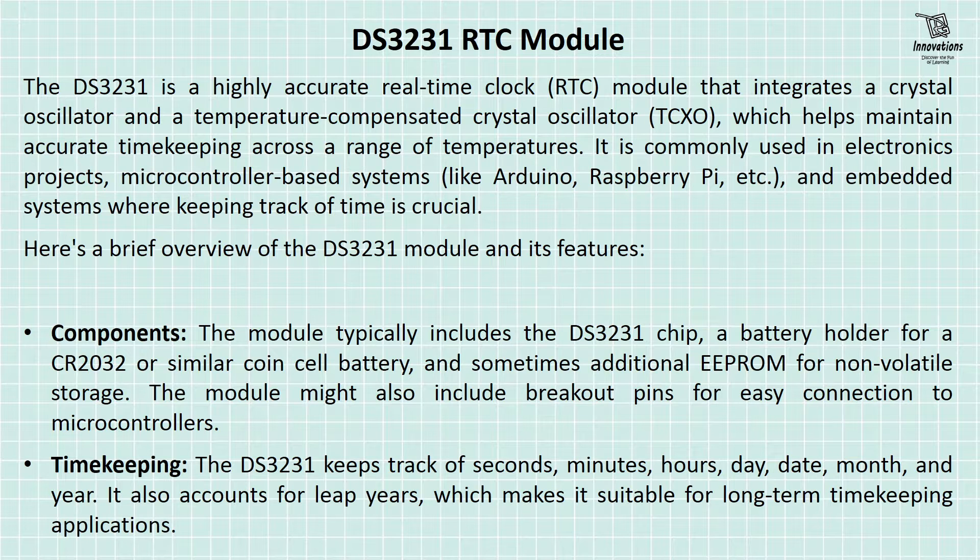Timekeeping: The DS-3231 keeps track of seconds, minutes, hours, day, date, month and year. It also accounts for leap years, which makes it suitable for long-term timekeeping applications.